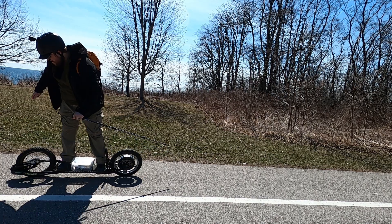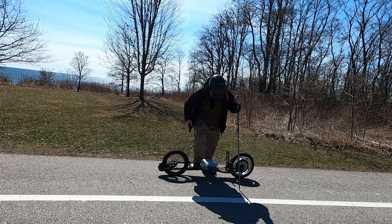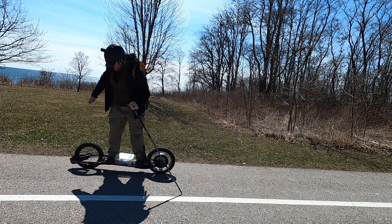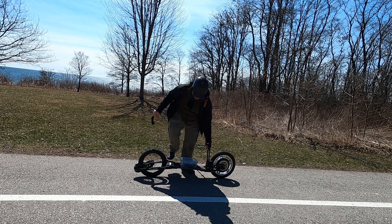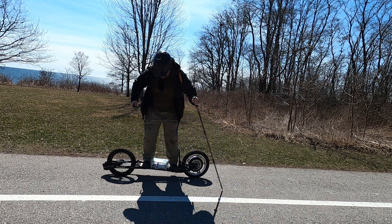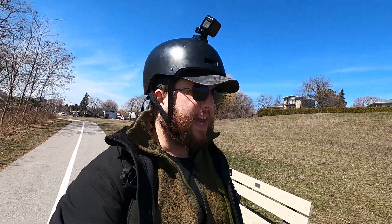Launch one — that was a success. Launch attempt number two — second one was a success. Let's go for the hat trick. Yeah, I got three successful launches in a row without stumbling off. I think I'm getting the hang of this.